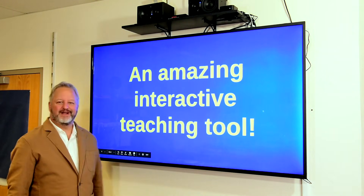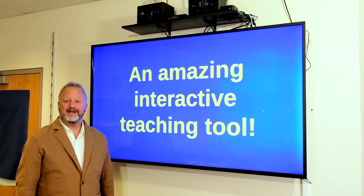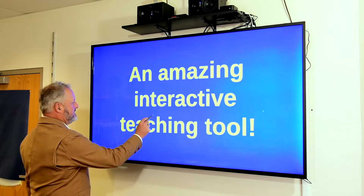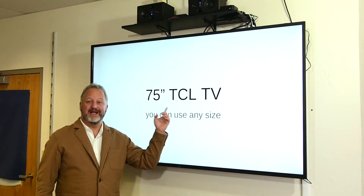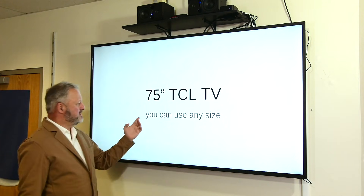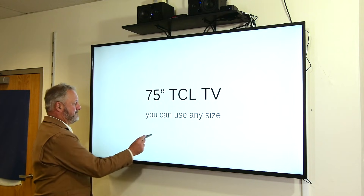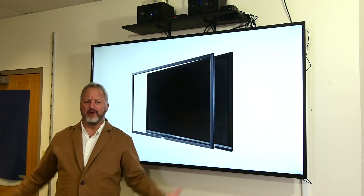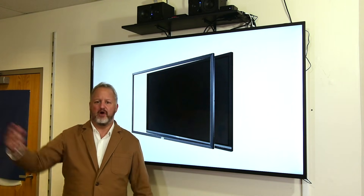I have a 75-inch TV that I've turned into an interactive touchscreen, and it also has a built-in computer. I started out with a 75-inch TCL TV — the brand is really irrelevant. You can use any size TV you want for this. I decided to use a 75-inch TV because I have a relatively big classroom and I want people to be able to see from far away.